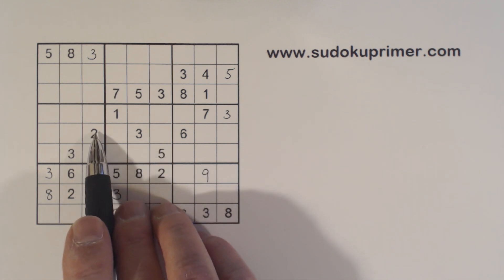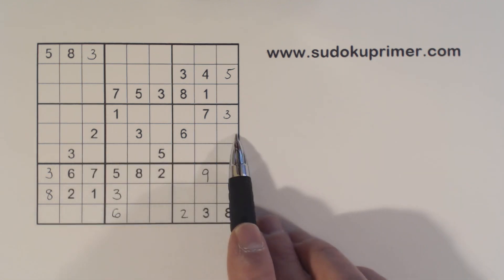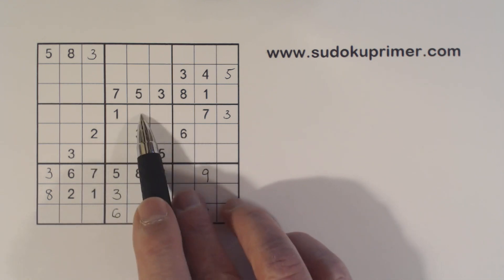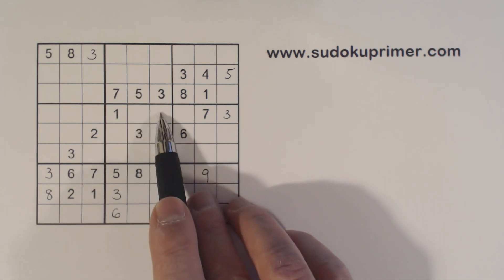Now we've got a 2 here — ghost 2's here — so the 2 in box 5 goes here. We've got a 2 there already so we can fill that in.